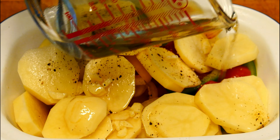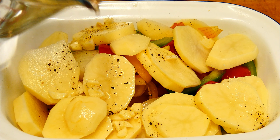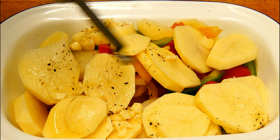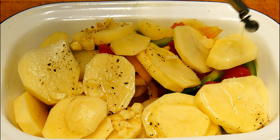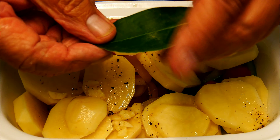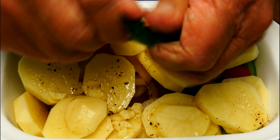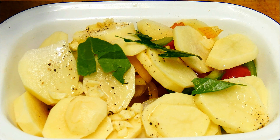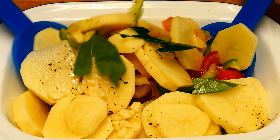In goes a little glug of water, and then our cooking oil — I'm going to be using olive oil, but to be honest you can use whatever oil you want. Scrunch up the bay leaf. I've got to say, this has come out of my garden — I've got a great big bay tree in the garden.